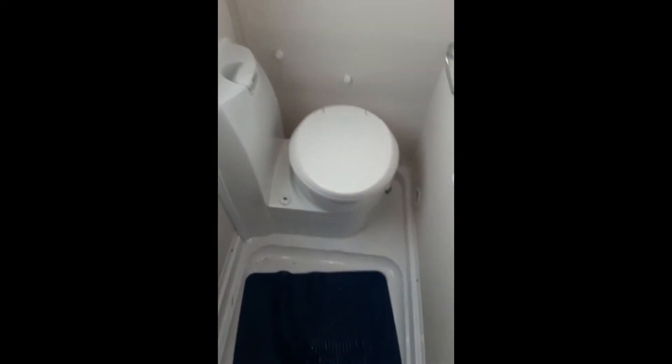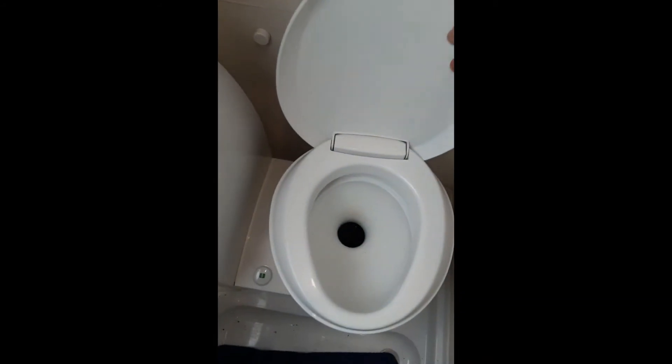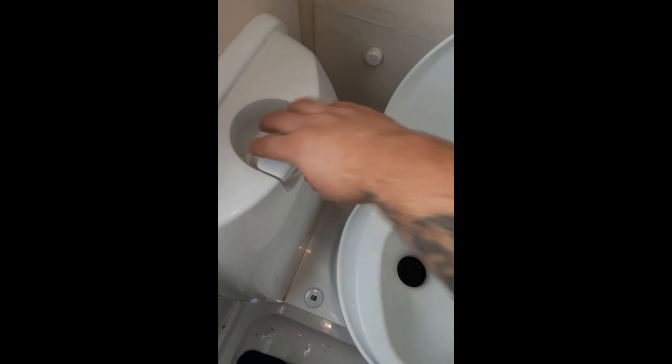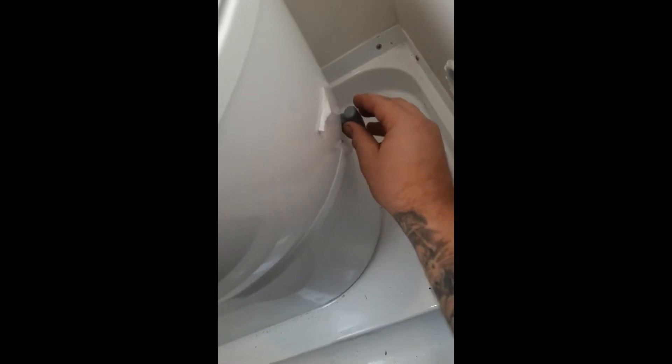Also in the bathroom you have a Thetford toilet. To pump the fluid through, pump it to get fluid into the caravan. Once you've finished using the van, there's a little knob — push that towards you to let all the fluid drain into the cassette, then close it again.